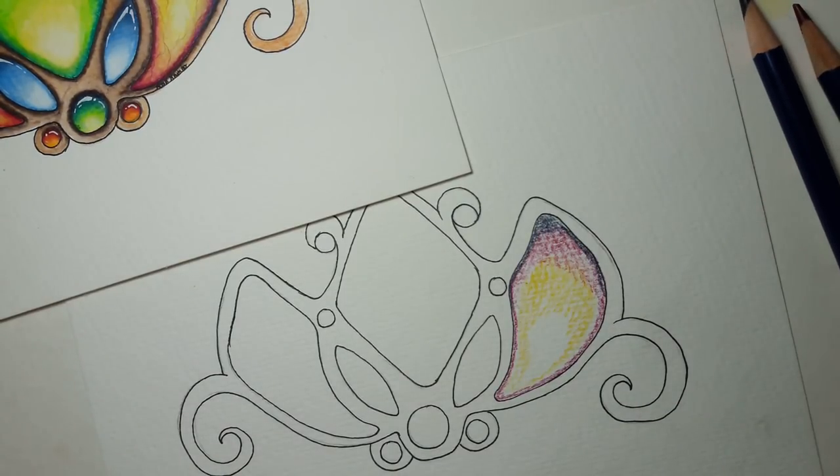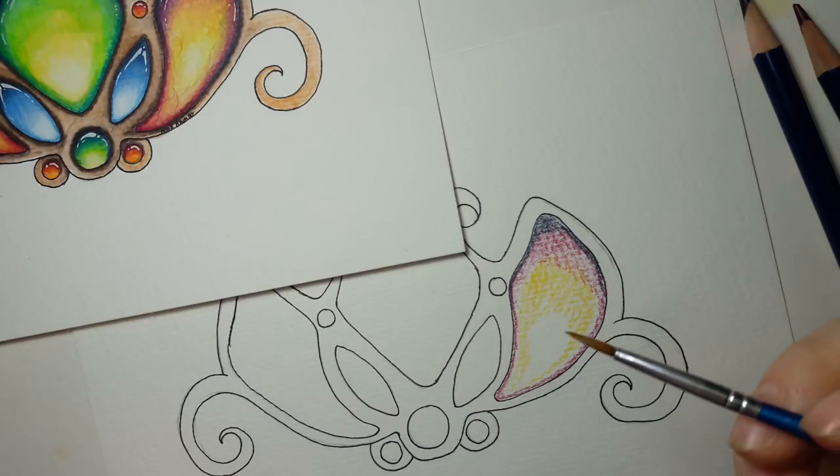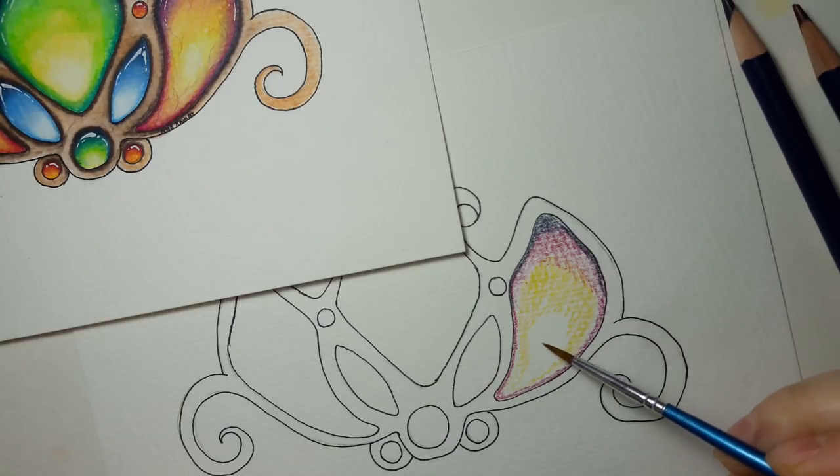Here's where it gets fun — we get to get our brush. Some people use the aqua brushes, the ones already filled up with water. I have a couple but I don't really like them because I feel like I can't control how much water is on there, whereas with a regular paintbrush I feel like I can. That's just personal preference.